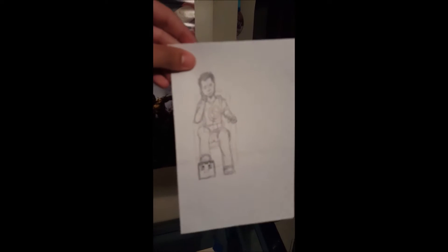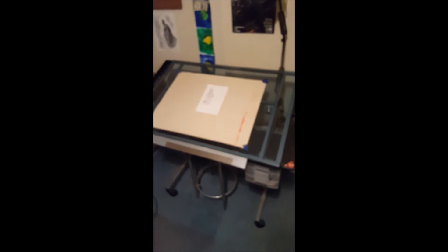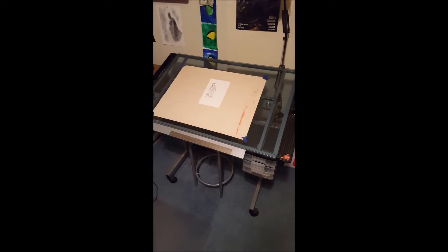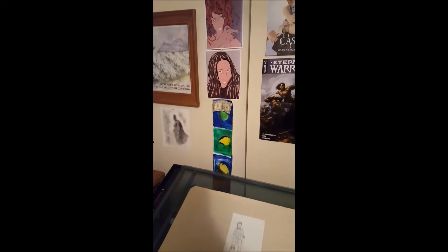This is what I'm working on right now — let's get this thing focused. I don't think it's gonna focus, but we'll just grab it and bring it up. The focus on this is horrible. I'm recording all this on my Galaxy S6, so it's a little rough — I'm still getting used to it. But this is where I do all my artwork, on that table right there.